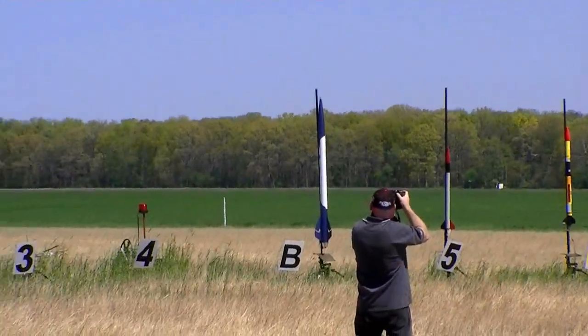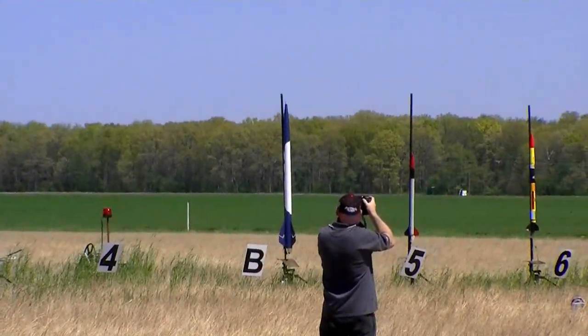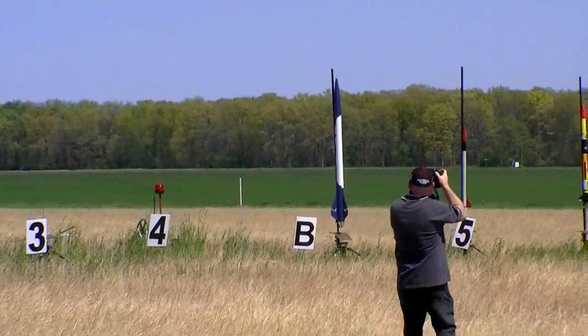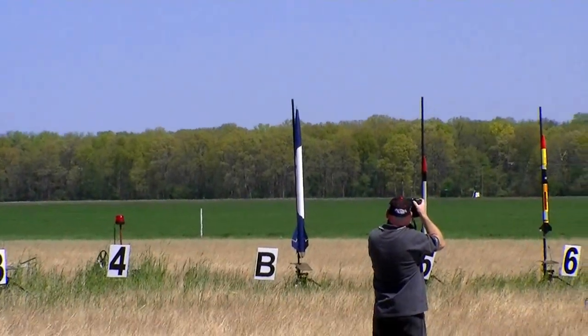This line is Vindicator. This is a level 2 certification flight, so we wish him luck. It's flying on K740. He's doing it. He's done. No J motor for him.